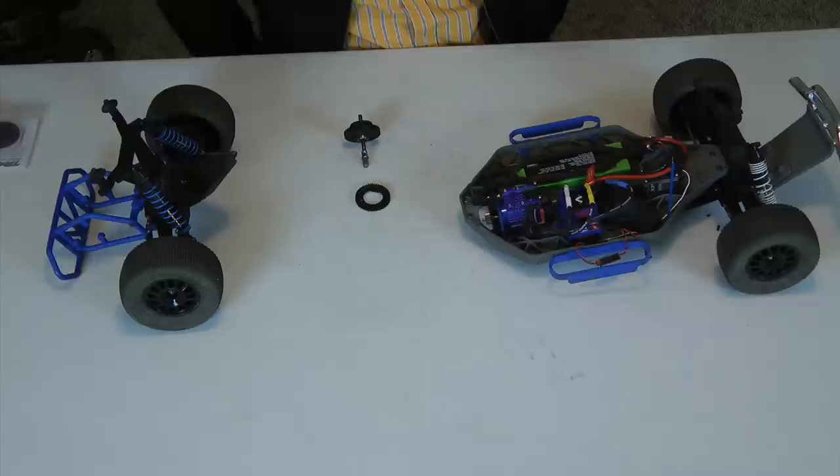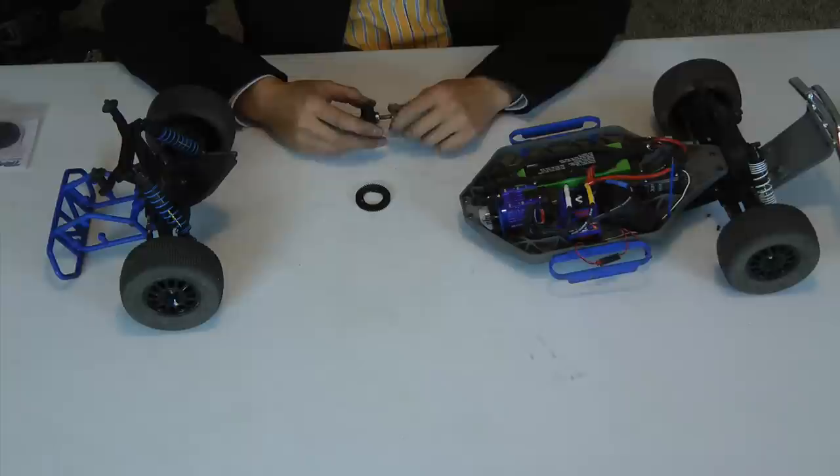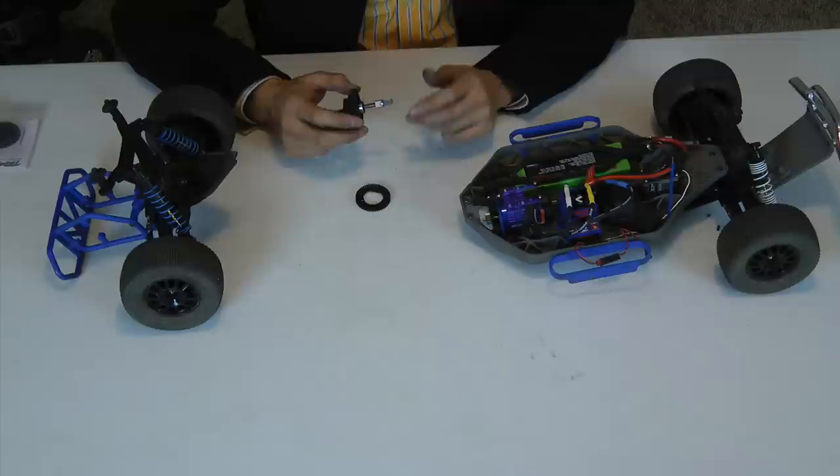Hey guys, Van here from RCNightmare.com. Today we're going to show you how to change out the spur gear on the center diff. This center diff is actually specific to the Slash 4x4, so that's what this video is on — changing the spur gear on a Slash 4x4 center diff.